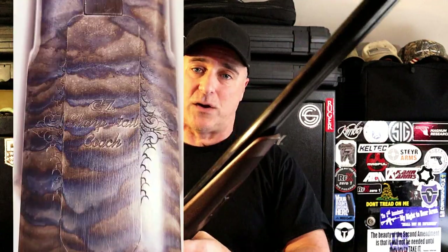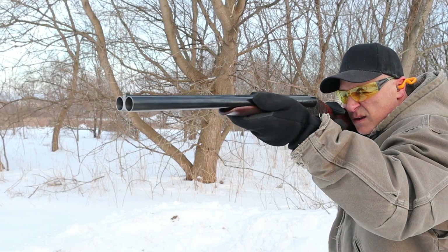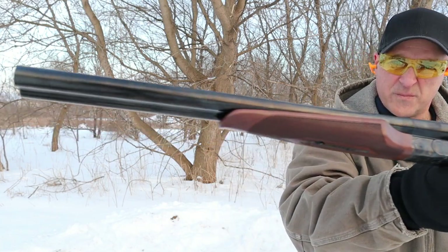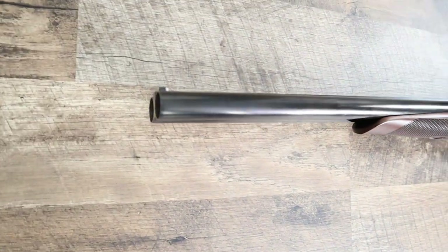I'm also going to dub in some pictures here that will show the detail better. My plan is to get this to the range for a full range review. What you're seeing here is 7.5 shot, two-and-three-quarter-inch high velocity Fiocchi loads, and the Sharptail handled them quite well. I really do enjoy that quick trigger, and I love coach guns — double barrel guns — and this one seems to fit the bill quite well.